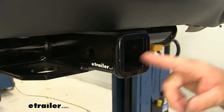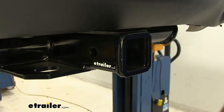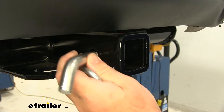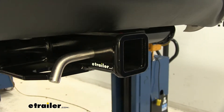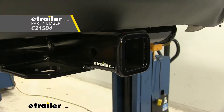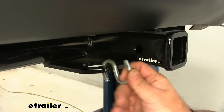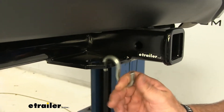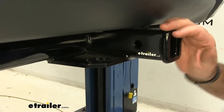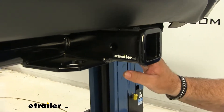We're going to have a reinforced collar to give us a little extra stability. The hitch pin hole is going to be 5/8 inch in diameter and it's going to take a standard 5/8 hitch pin. The hitch pin and clip do not come with this hitch, however they can be found here at eTrailer.com. We're going to have plate style safety chain loops with very large holes to accommodate different size safety chain hooks. This hitch is going to be black powder coated steel, which is really going to help resist any rust or corrosion.